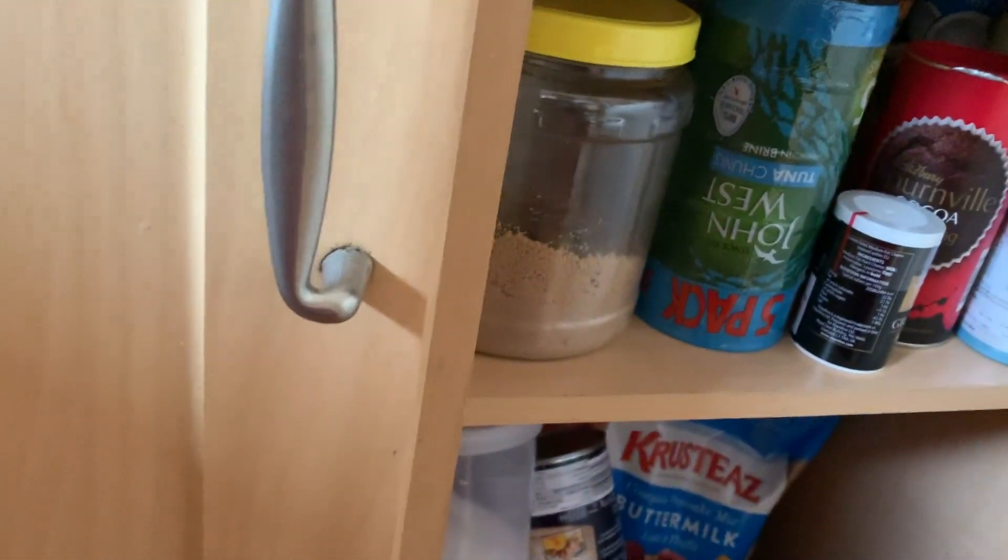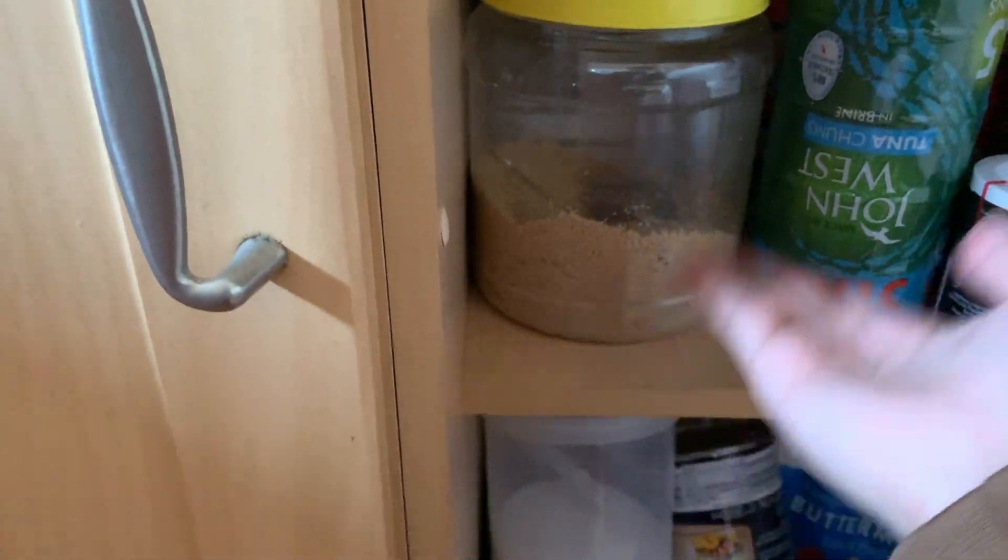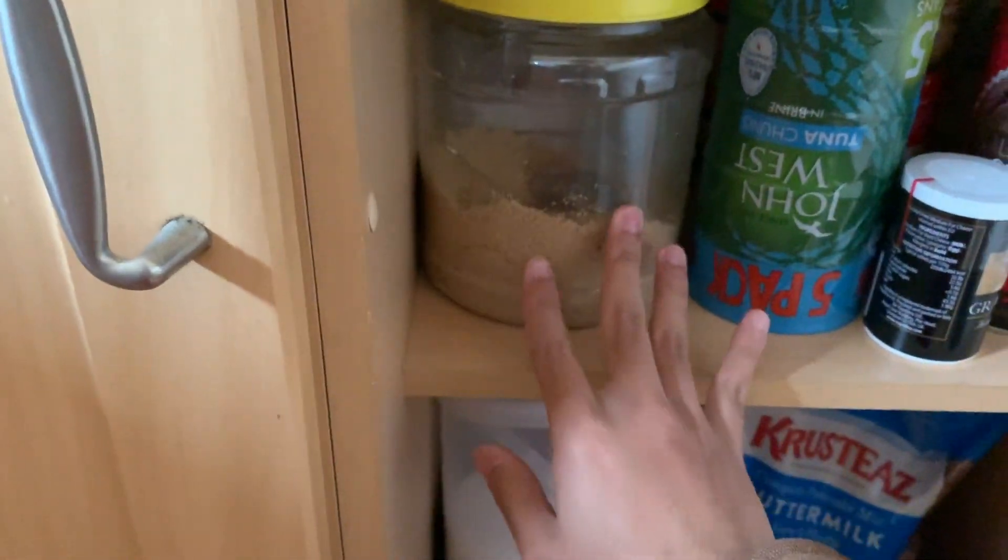I almost forgot — if you want to add more sweetness, add some brown sugar to your milk tea to make it even more sweet.